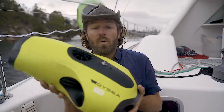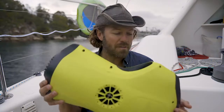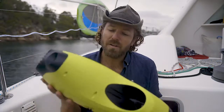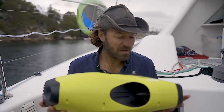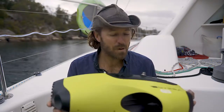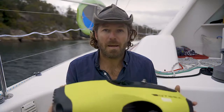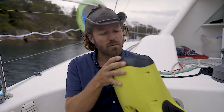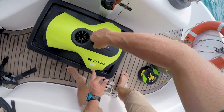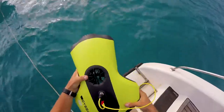Having the thrusters further apart also means more strength into current. One thing you'll notice is my Fifish does not look shiny and pristine — it's got a lot of bumps and scratches and a little bit of boat antifoul on it. I guess that's the difference between my gear review and others: we really use this. It's probably done 40, 50, maybe 60 dives on our expedition — many many hours of operation in hardcore open ocean diving.